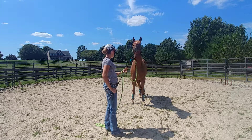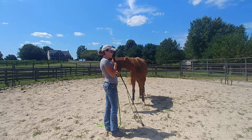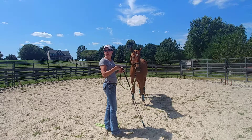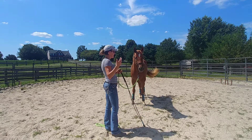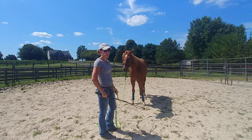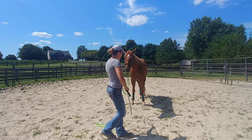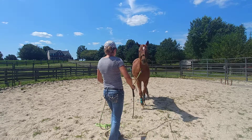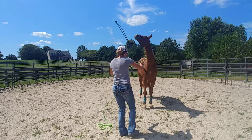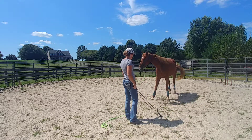Another important thing to remember is changing your body language. Right now I have pretty passive body language — she's relaxed, I'm relaxed. When I go to ask for the backup, I'm going to increase my energy and it's going to almost just feed into her. So I'm going to change my energy, tap the air — she's not going anywhere — tap the string, and I might whack the string.